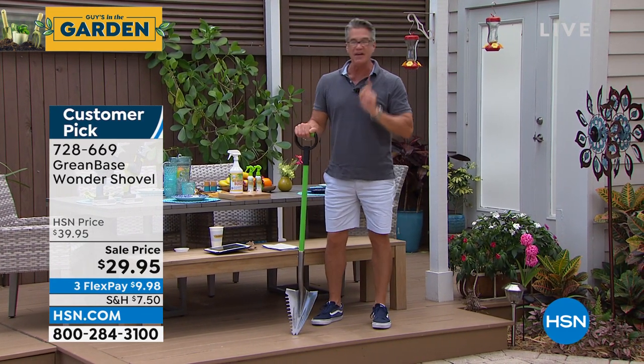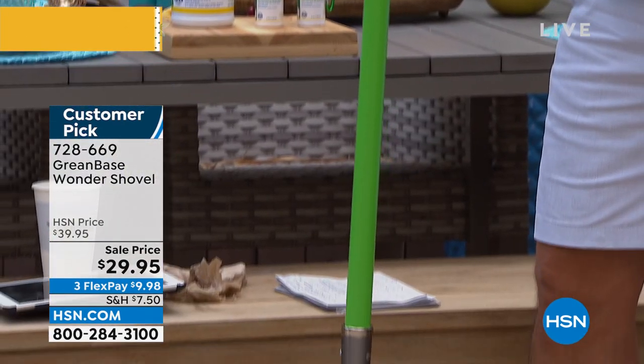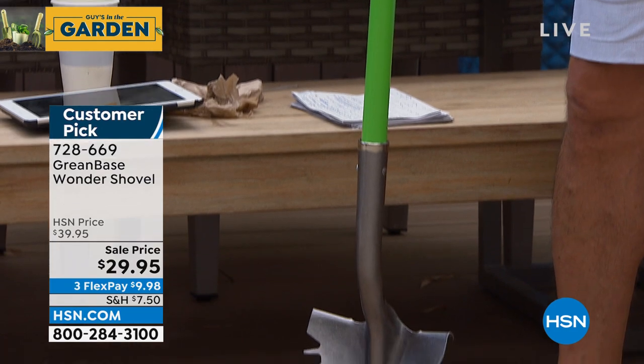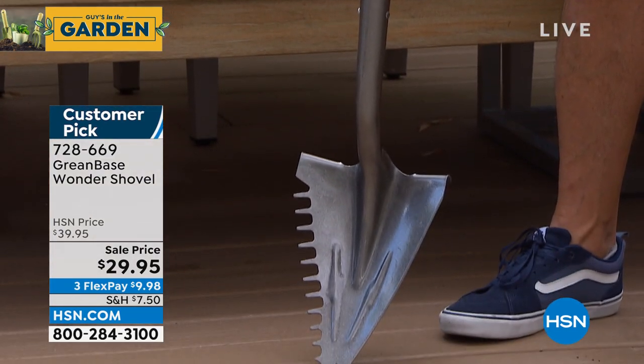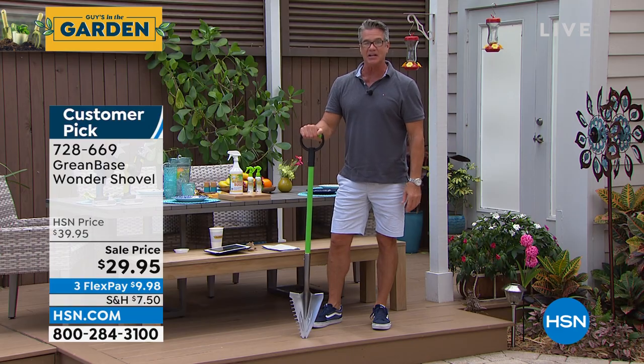The price — I would pay $79 for this shovel in a heartbeat, because I own it and I know how good it is. If you're a gardener, or if you want to use it to break up ice in the wintertime, you can do it for that. This thing is spectacular.